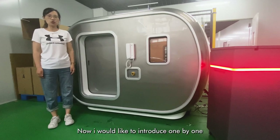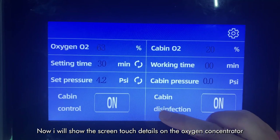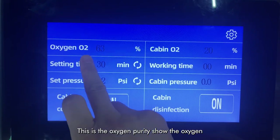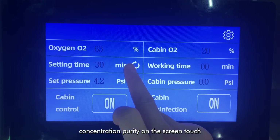Now I would like to introduce one by one. I will show the screen touch data on the oxygen concentrator. This is the oxygen purity, shown on the screen touch.